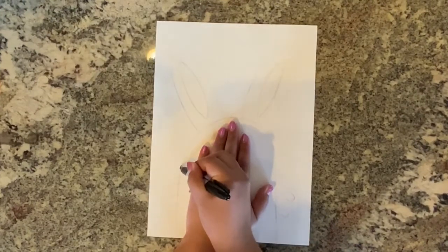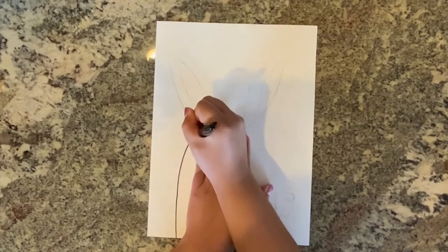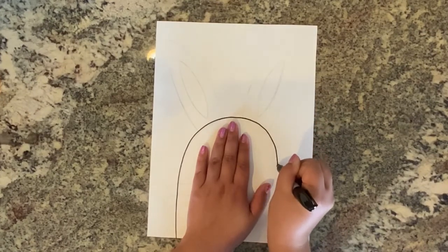Start by putting your hand on the bottom half of your paper. Trace around your hand almost like you are drawing a rainbow. Remember to make your drawing with pencil first in case you make any mistakes.